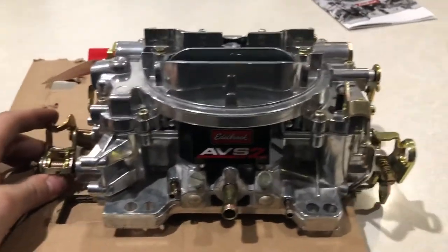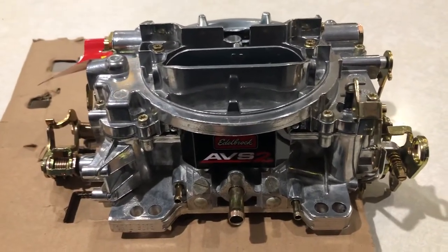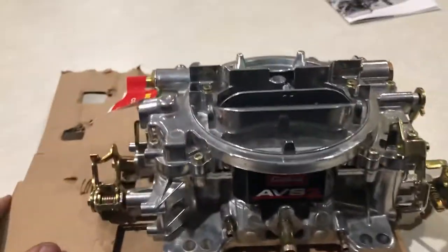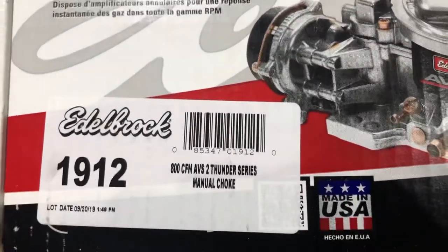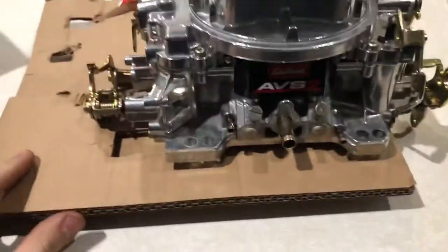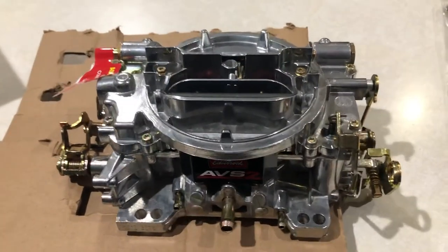Overall, a great carburetor. This is the 800 CFM. This specific carburetor I'm putting on a mild 454 aluminum intake with a Comp cam — not a very stout cam, just a little bit hotter than stock — headers and HEI distributor. The 1912 ABS-2 Thunder Series manual choke. I got this for about $355 on the internet. Highly recommended. This has been your unboxing video of an Edelbrock ABS-2 800 CFM carburetor.